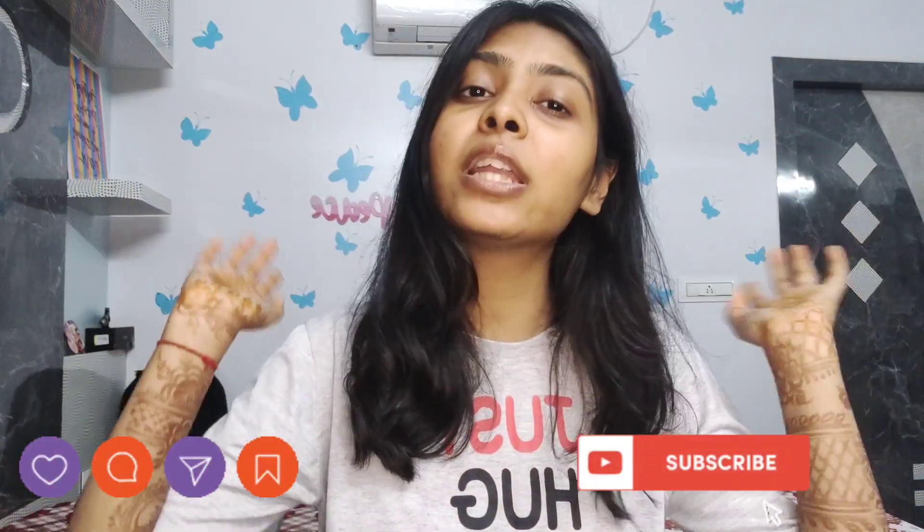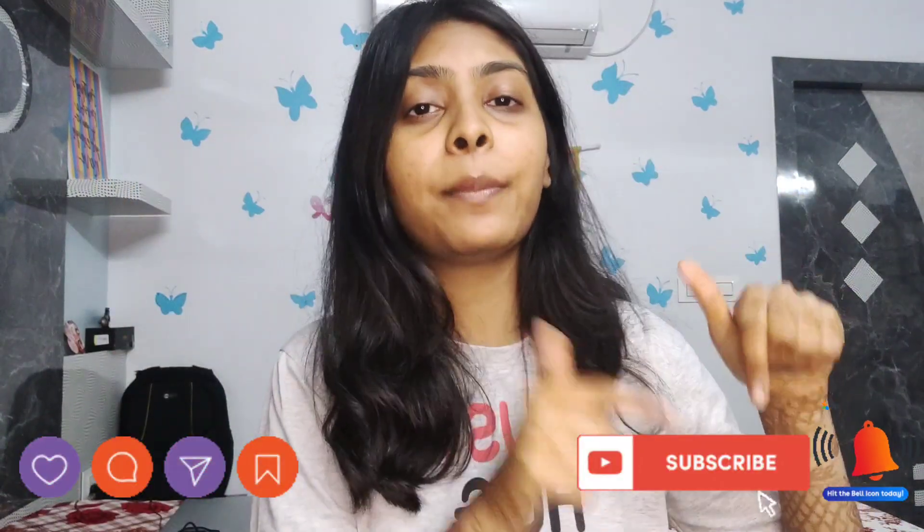Let me know in the comment section if you liked today's video and what videos you want me to make. Don't forget to like, share, comment, and subscribe to my channel, and please hit the bell notification. Bye, I'll see you in my next video!